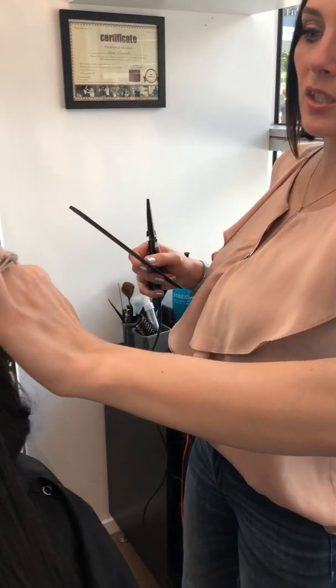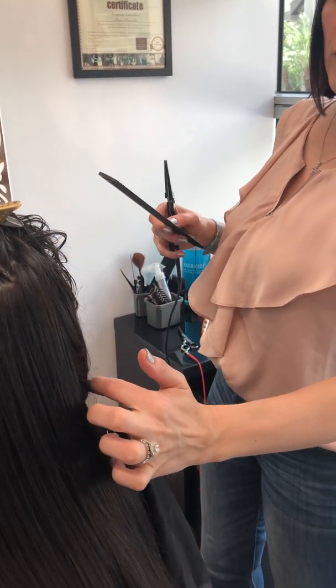I have one client who was recommended to me because someone had bleached her hair and it broke off. When she first came in November, she had only about this much length from the root. She's been coming back every four weeks, and we just seal her split ends each time. Her hair started growing faster and faster, looking much healthier. She came back last week and I could not believe how long it had gotten — about two and a half inches of new growth since she started.